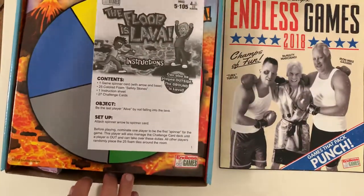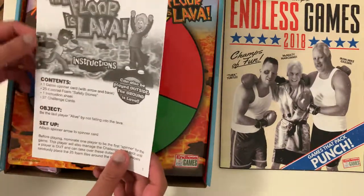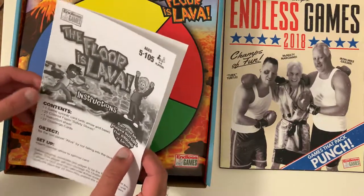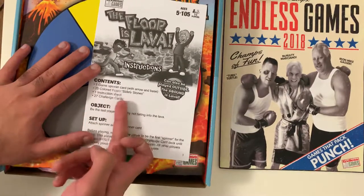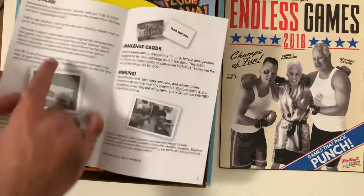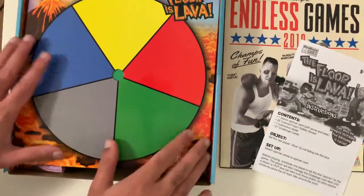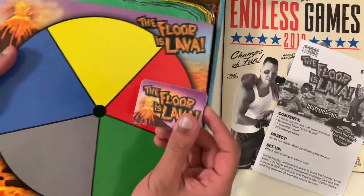First off, you get the instructions straight up — it says five to 105 players, just messing around. The instructions tell you how to play the game. The spinner is there, the colored foam pieces, the instruction sheet, and the challenge cards. The object is basically to stay alive. It tells you exactly how to play, what to avoid, and how to win. There are also co-op play rules as well.